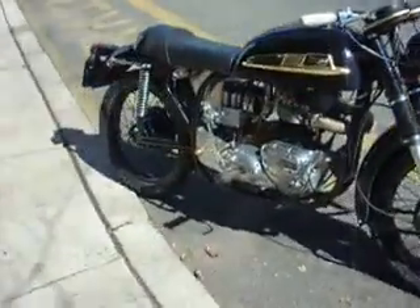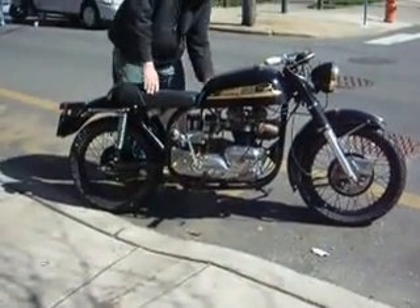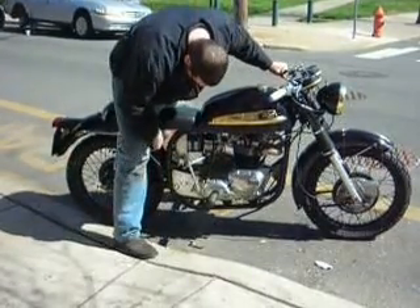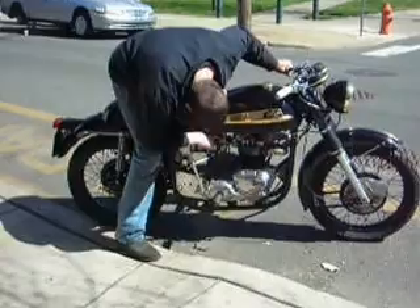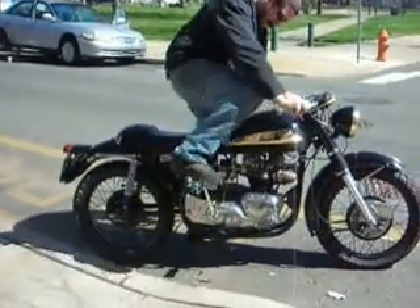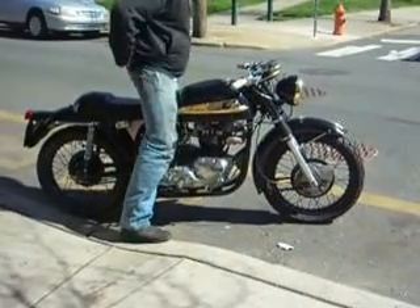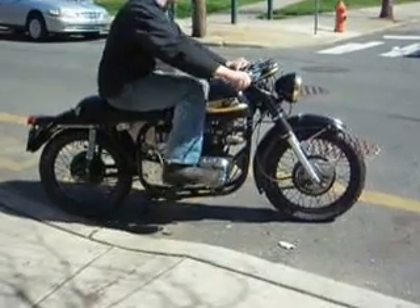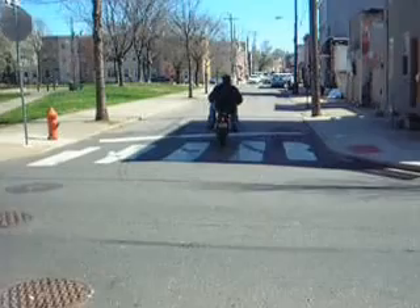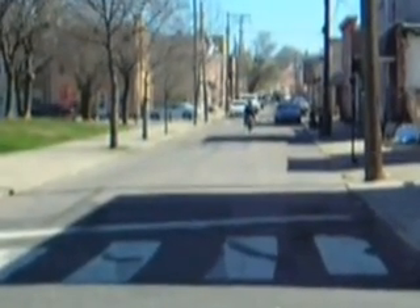Hey Al, why don't you fire this thing up and drive it down the street. That suspension is great — it's beautiful for the city.